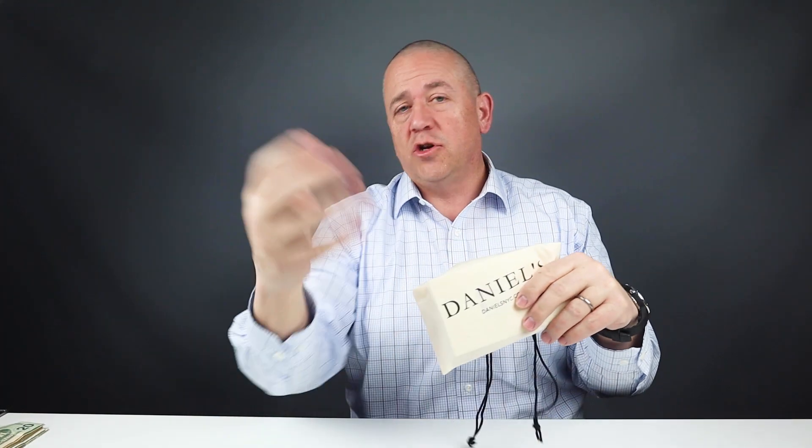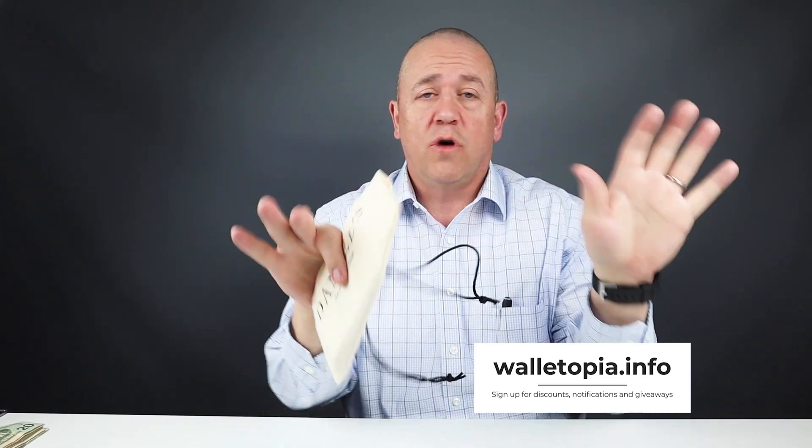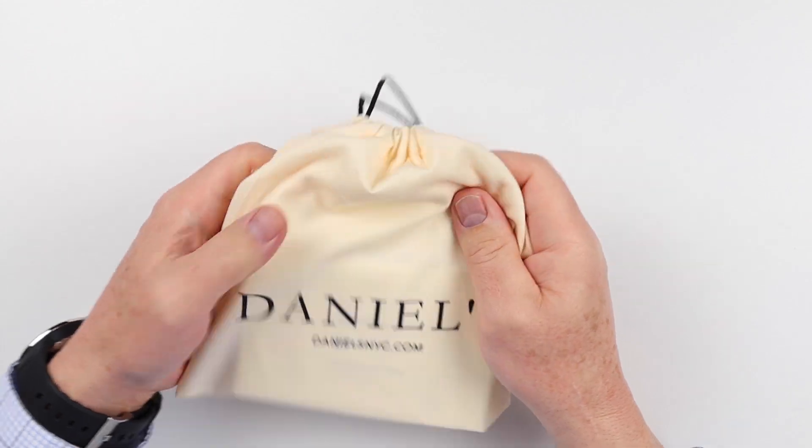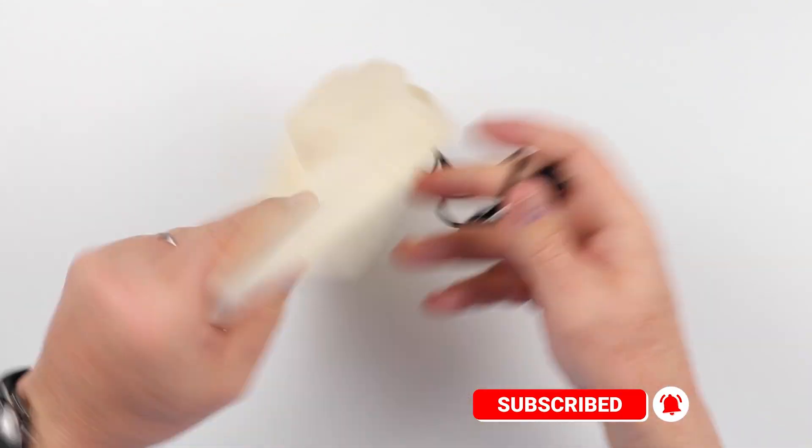Let's see what we've got here. Now remember, Walletopia is where you go when you want to know anything and everything there is about the world of wallets. So let's get into this little wallet. It comes in this lovely little linen-type bag — Daniels, New York.